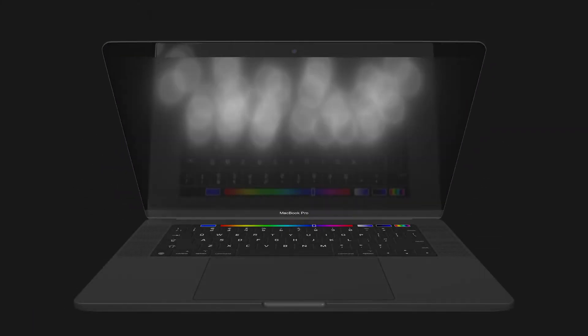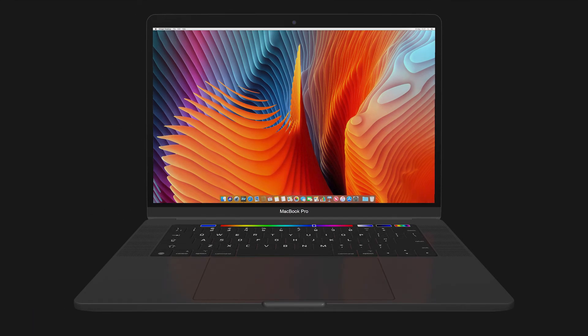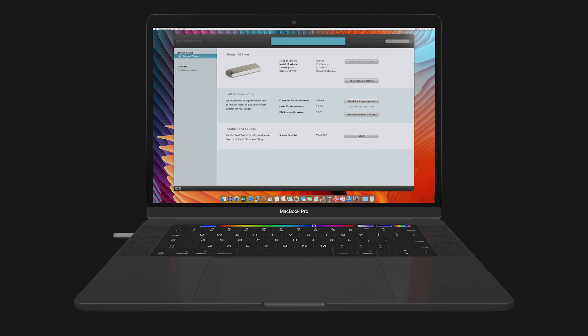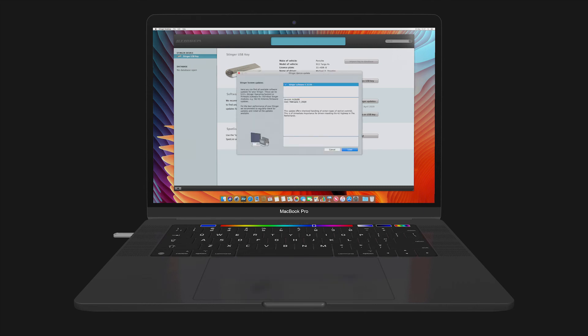Please update your Stinger on a regular basis to make sure you are optimally protected against different kinds of laser speed traps. Updating is easy — connect the Stinger USB key to the Stinger desktop app on your Mac or PC. Check out the Stinger desktop video tutorials on how to update your Stinger.